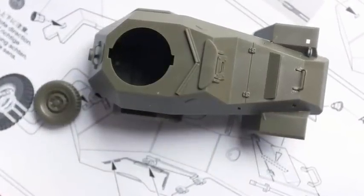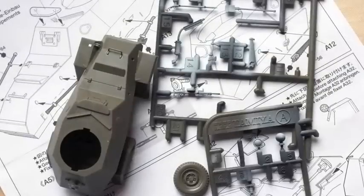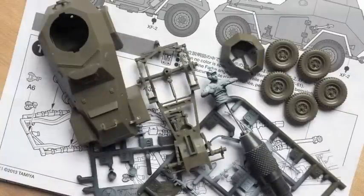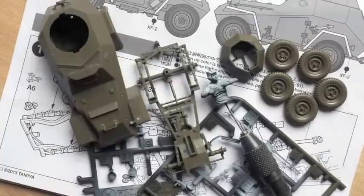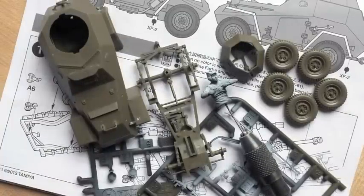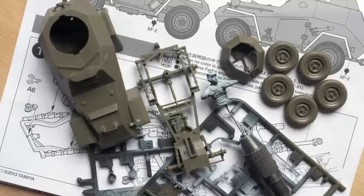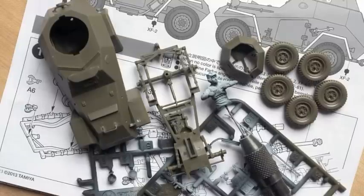The fenders are on. I decided to paint most of the small parts on the sprue, and here all the sub-assemblies are ready for painting. The figure has been put together too and it's had my usual black-and-white undercoating. We're ready for painting.